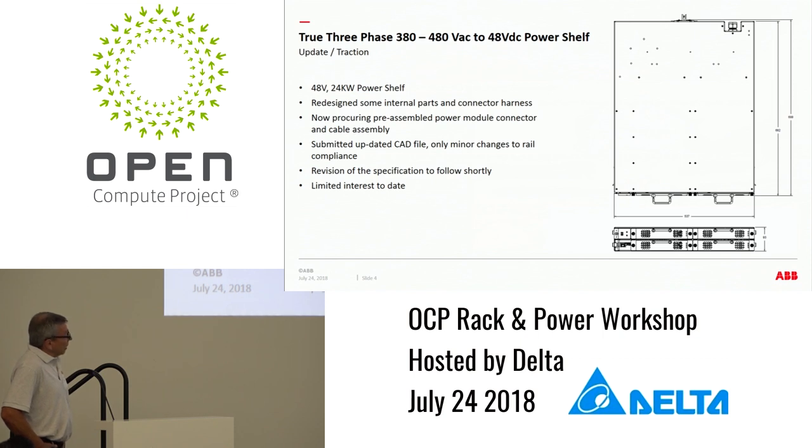We're hoping to get some increased interest — it's been somewhat limited to date. I'd be interested to know why that is, if anybody has any feedback as to whether they think this is a viable powering scenario. We think that 380 to 480 volts three-phase AC is a better alternative than 380 volts DC, simply because the I-squared-R losses are lower and you don't have any new high-voltage DC interrupters or switchgear to contend with.